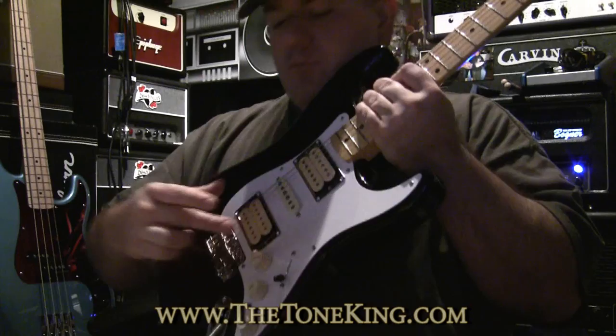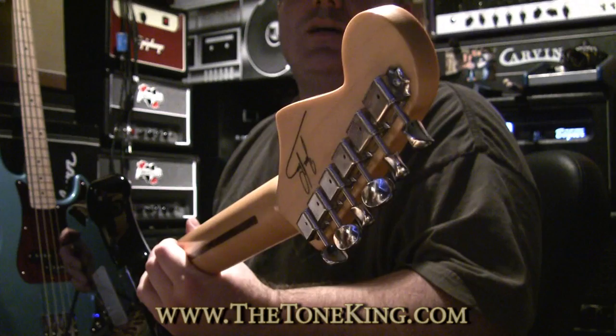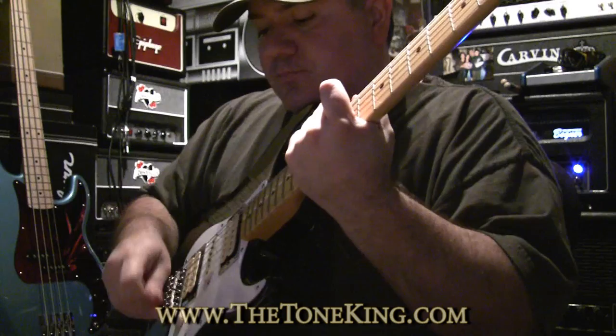Three-way selector, Vintage Style Tremolo, volume, tone, tone. Obviously the standard Fender jack, standard Fender bolt-on. We have the cool signature in the back, Vintage Style Tuners, etc.